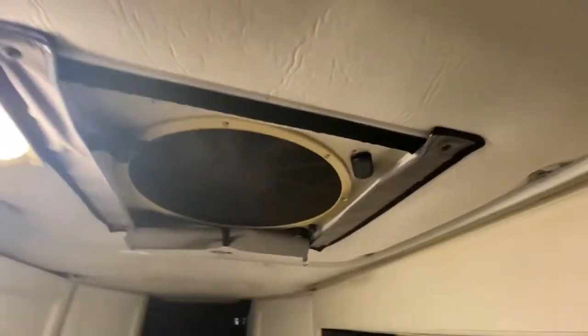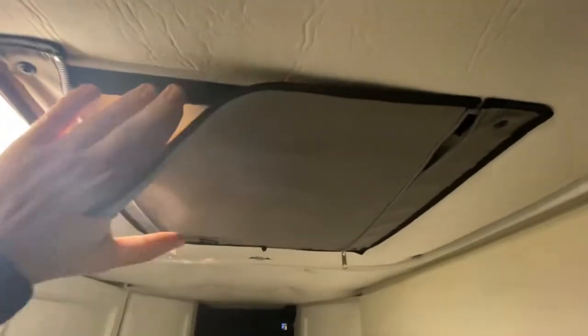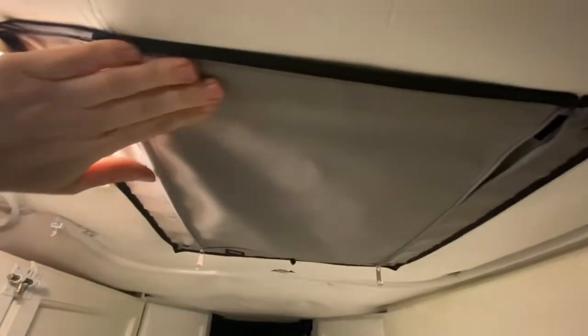This is great for winter van life because it gives you extra insulation. I took it off and as you can see it's super secure. There's the velcro, and it's not even zipped, so we can just leave it like that. When we want extra insulation, we just zip it right up. It's awesome!